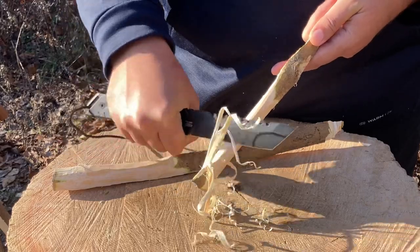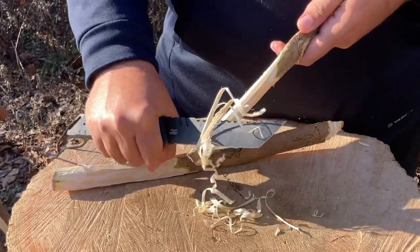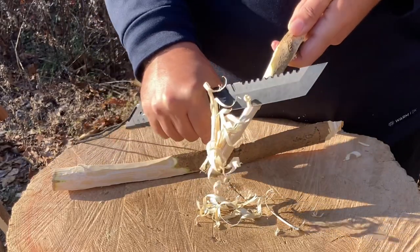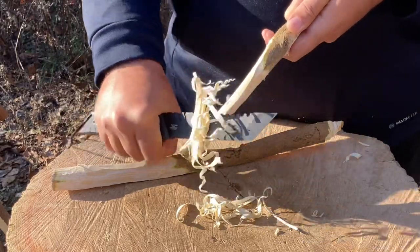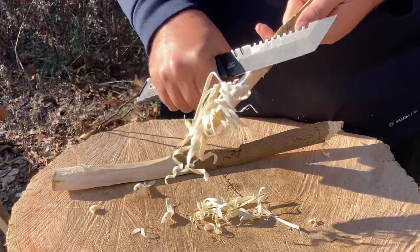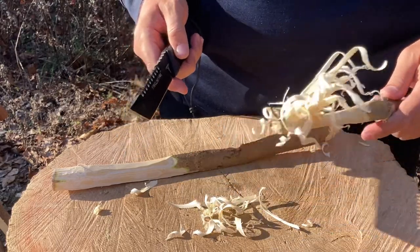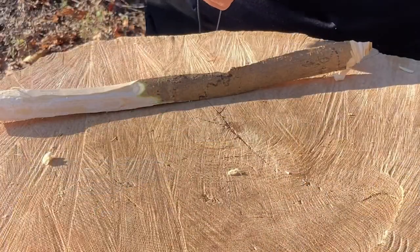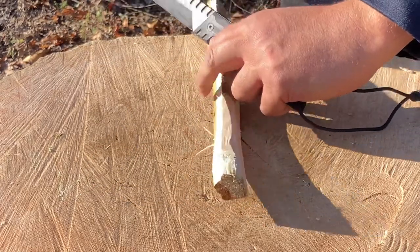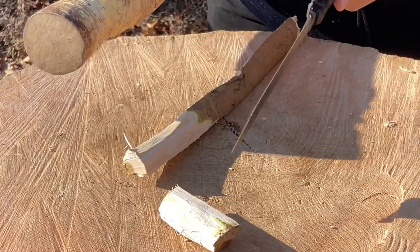Not only are we making curls with feather sticks, I'm making individual curls. Pretty awesome. Beautiful individual curls and a feather stick. Let's try something a little different for testing. Let's bash this up a bit — right through. So far the edge is looking good.